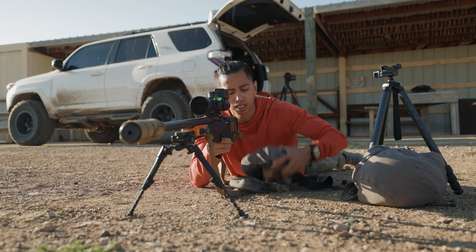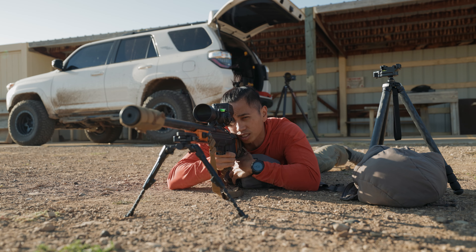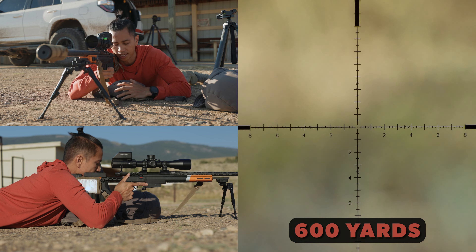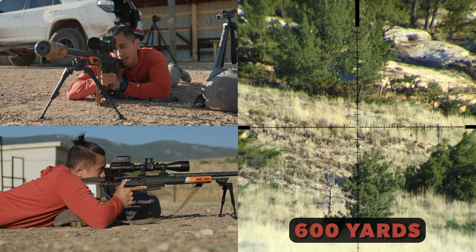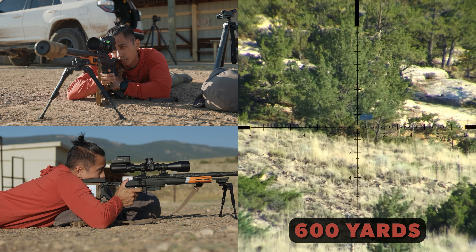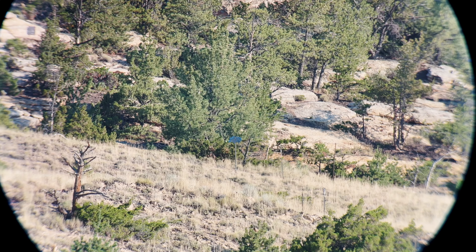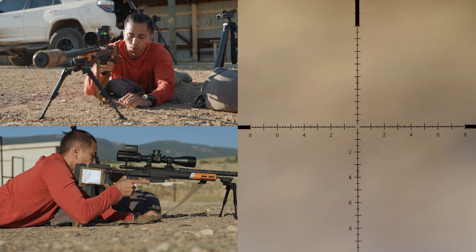The first technique is using your bino harness. I've got a target here at 600 yards and I'm just going to use that bag to help fill in the negative space, but I'm not going to rest my rifle completely on it. I'm only resting my hand on top of the harness, allowing me to fill that gap between the ground and my buttstock. Impact. That is one rear support you could use.